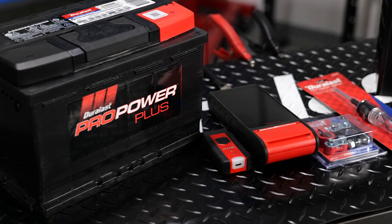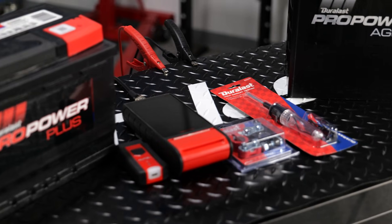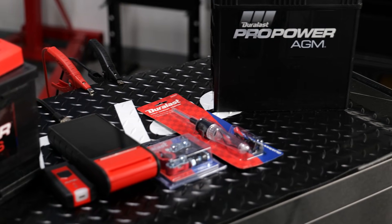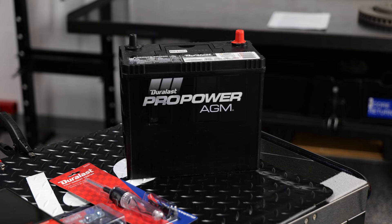When it comes to batteries, make sure you use one that is up to the task. The Duralast Pro Power lineup offers technicians and shop owners the batteries they need to get their customers back on the road.